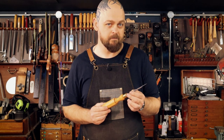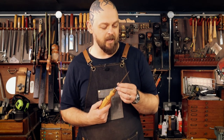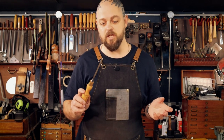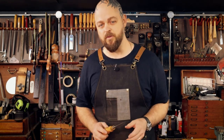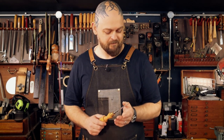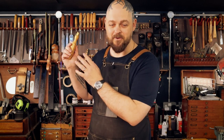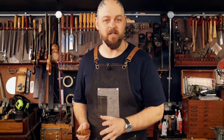The only problem is I haven't sharpened them yet, and as they come from the factory I could do some serious damage but they're just not quite there. Today I'm going to go through two separate sharpening techniques and show you the pros and cons of either.